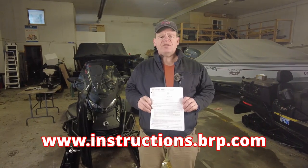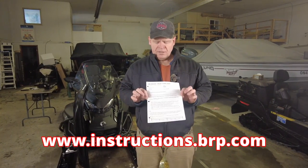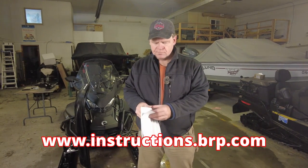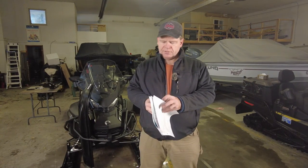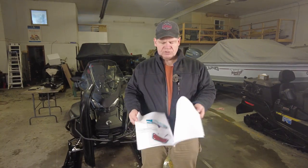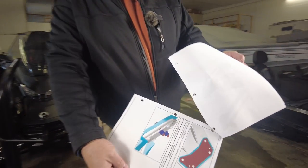Just like all the other accessories we've put on this machine, instructions get downloaded from instructions.brp.com — gives you step-by-step instructions on how to install these. However, just like the other ones, this set of instructions covers multiple examples and you have to read through and make sure that you're applying the right steps for the type of install that you're doing.